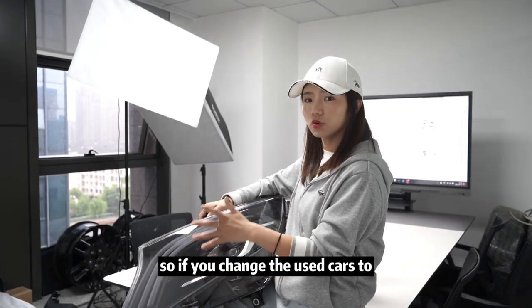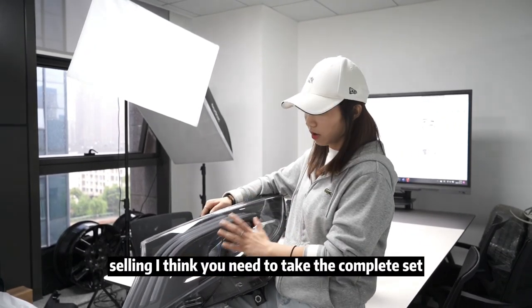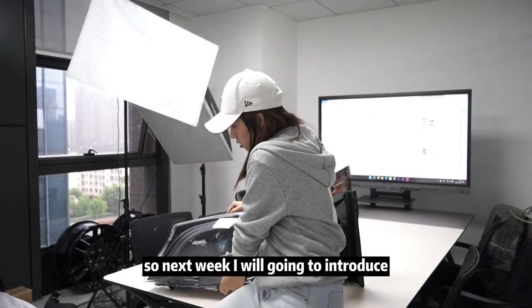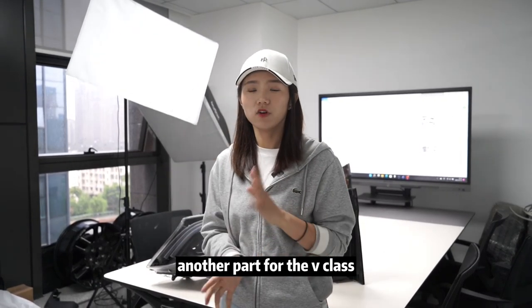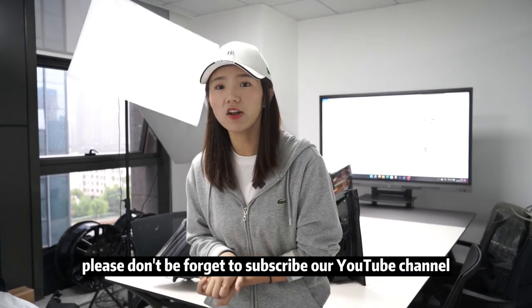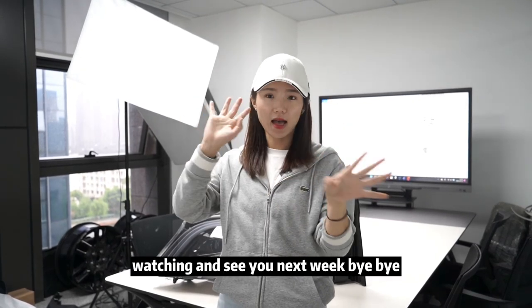If you are selling used cars, I think you should take the complete V-Class project set — it is very popular this year. Next week I will introduce another part for the V-Class. If you are interested in this project, please don't forget to subscribe to our YouTube channel. Thank you very much for watching, and see you next week!